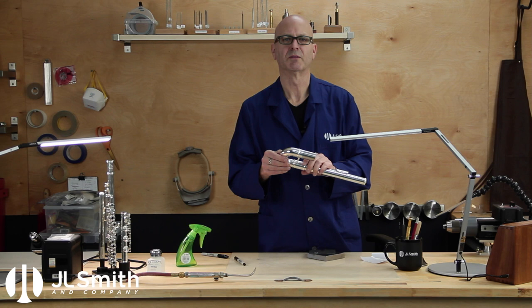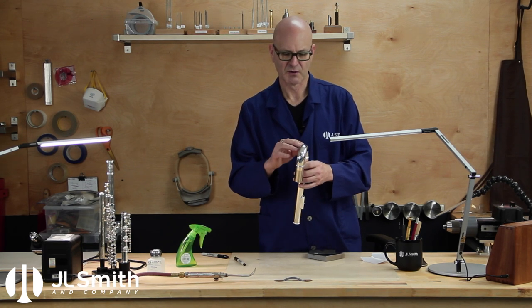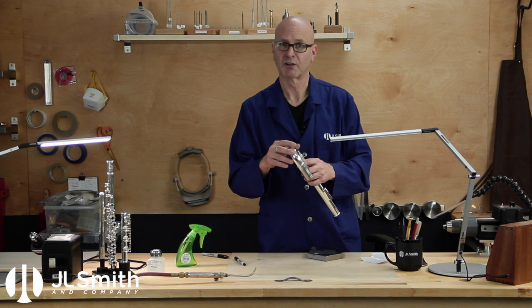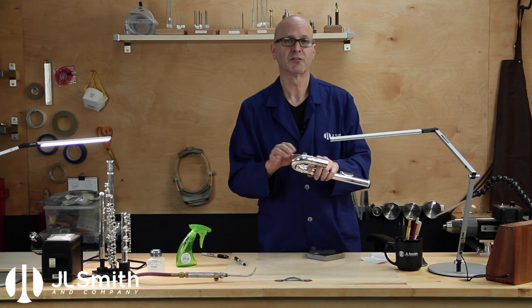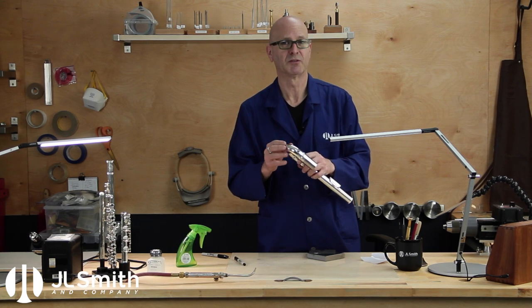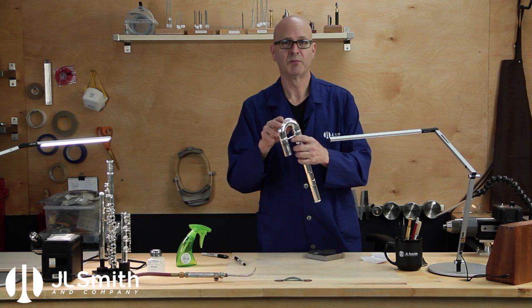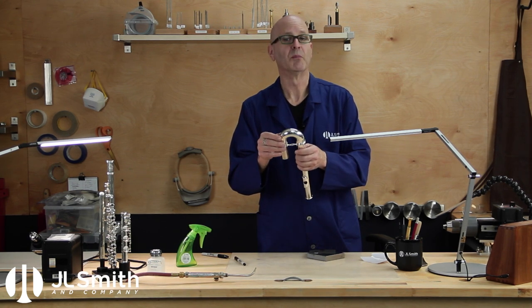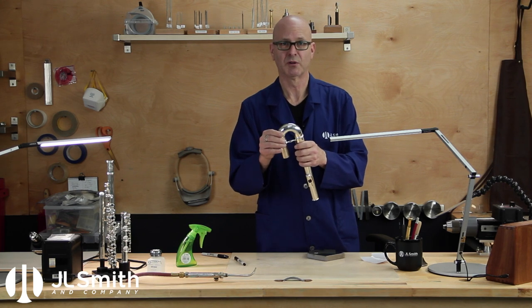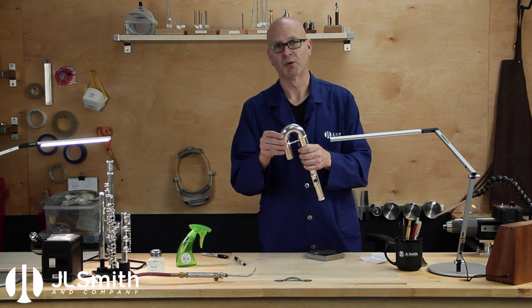We're going to do this over the course of a few short videos, and the first video is going to focus on lifting any low spots that still remain. Now, one thing I want you to understand is that this doesn't just apply to bass flute head joints — it applies to any crook on any band instrument. This can apply to the bottom bow of a saxophone, for example, or the bell crook of a trumpet. All of these techniques apply across the board.